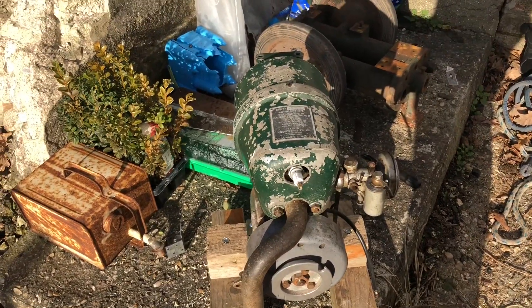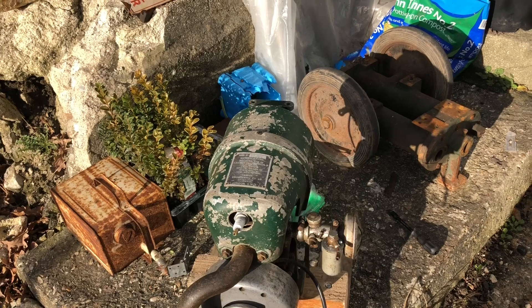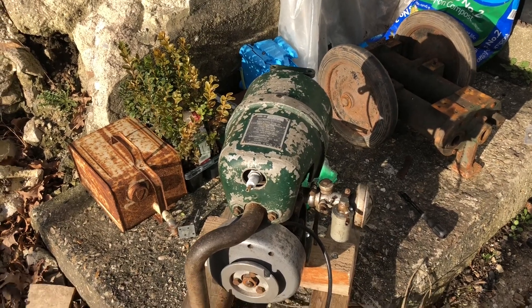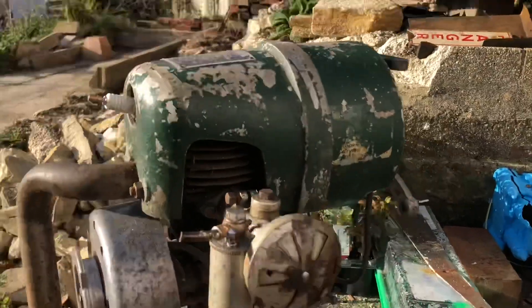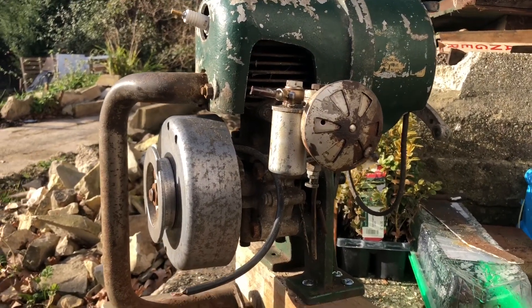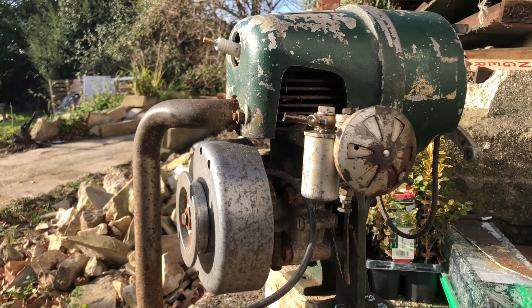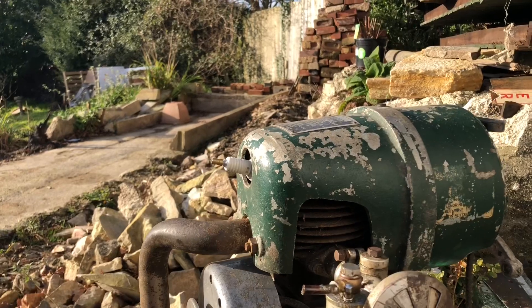I've wanted one of these engines because they were specifically made for the generator and weren't really sold as a standalone engine. I didn't want to buy the generator as it seemed a waste to split it off. I'll show you around the engine, what's a little bit of trouble, and what interesting features it's got.